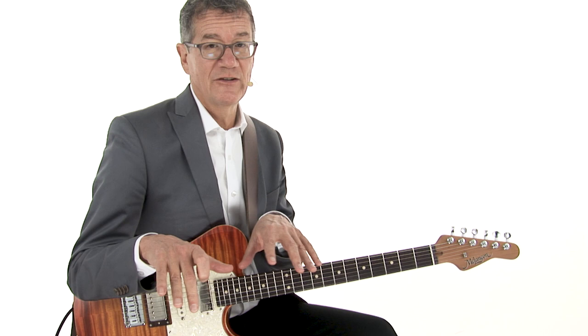Now, some jazzy substitutions. Still sort of a blues. But now this funny five chord area with some hits. A little break. And then second time through.